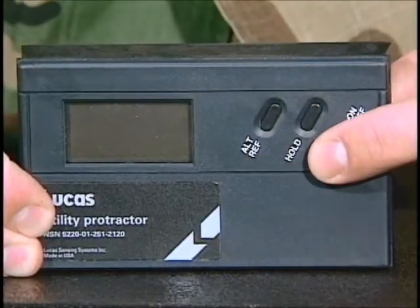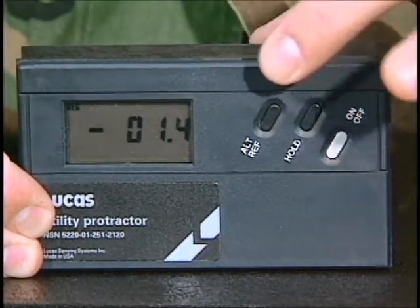Another protractor is the digital type, which displays instant readings of level, angle, and tilt.